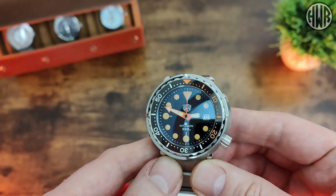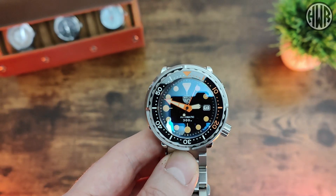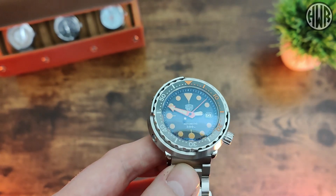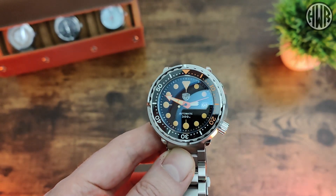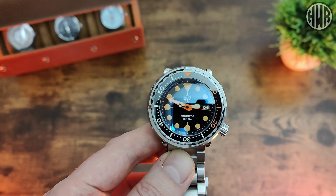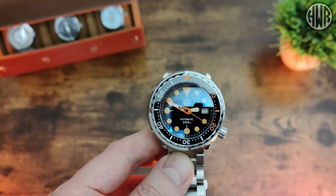Straight away you can probably see we've got some AR on this with a slight blue hue to it — still a little bit reflective under these studio lights. I'll be showing some shots later on outside so you can see what it's like in more natural lighting conditions.